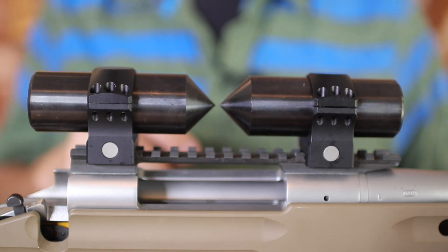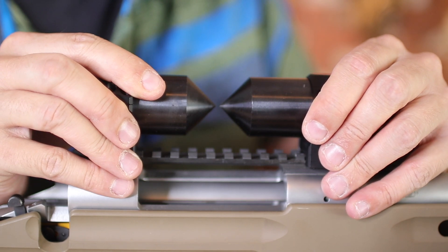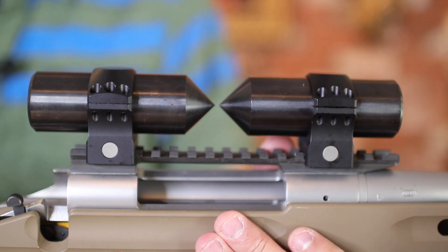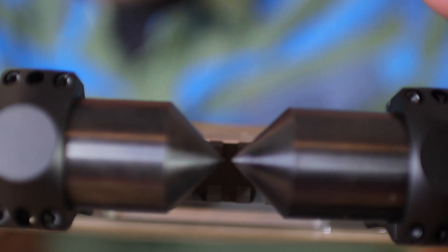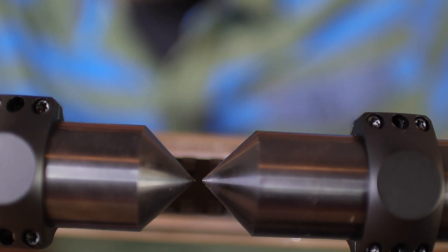But when I look at my rings — totally aligned. There is absolutely, I mean, it's basically perfect in there. So we got lucky on this and we don't have to lap the rings.